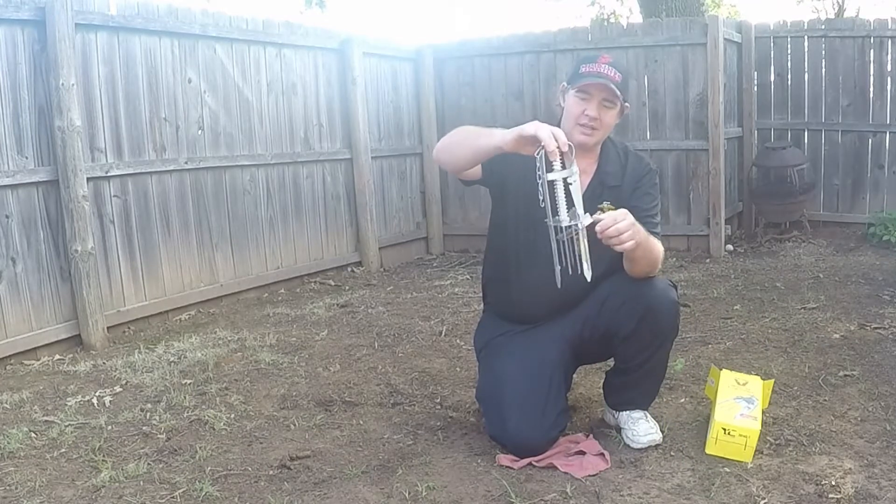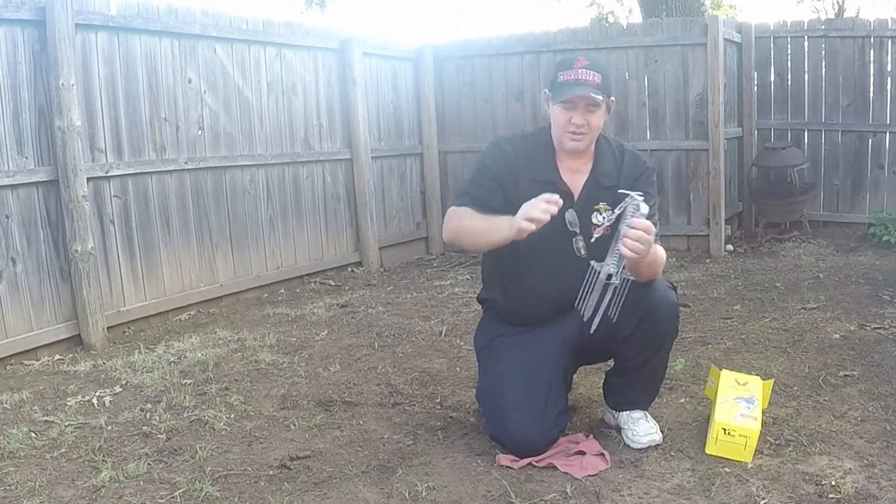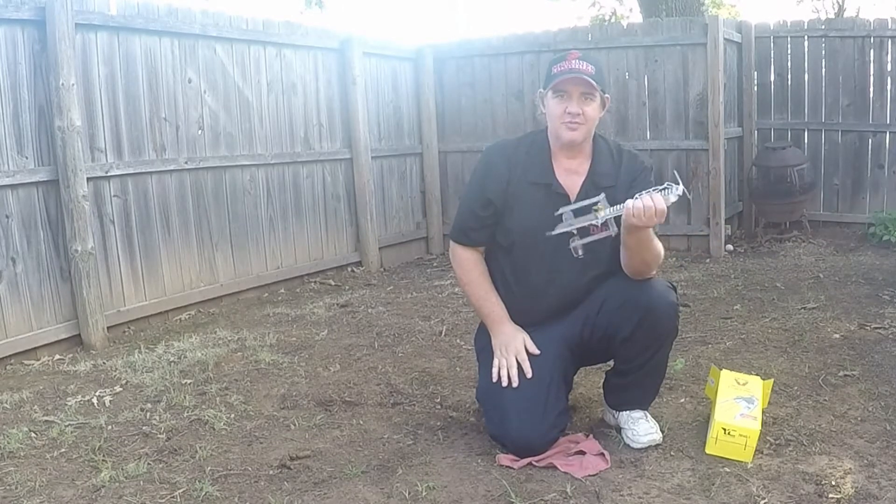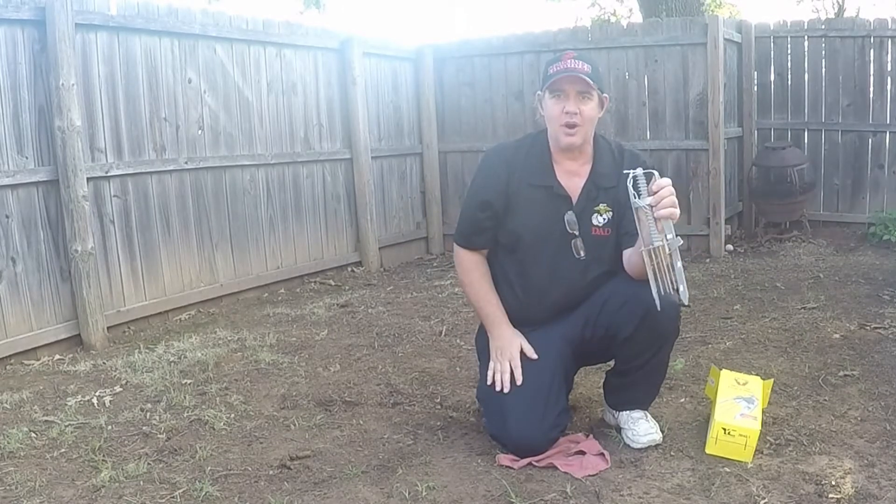There's what the baby looks like. I've never trapped a mole in my life, but we're fixing to give it a try. Let's put this in the ground and see if it actually works.